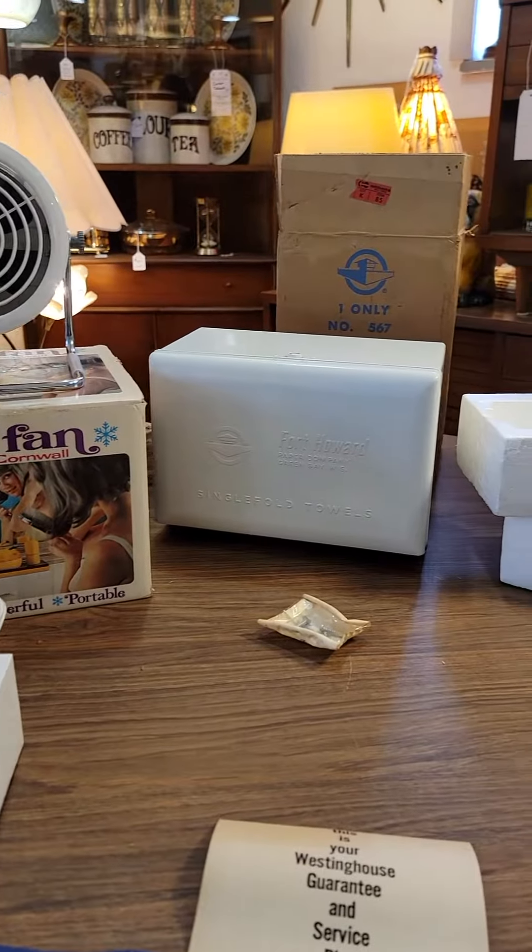And there you have it folks, four unboxing items today. Watch back for our next video with a spaghetti lucite ball.